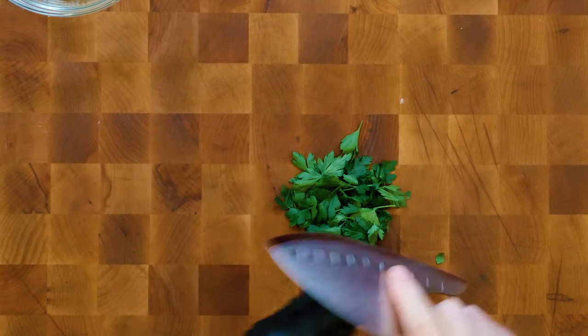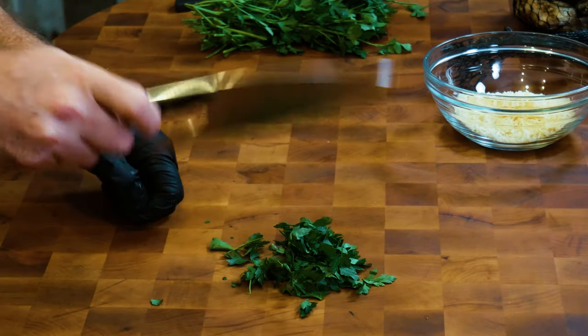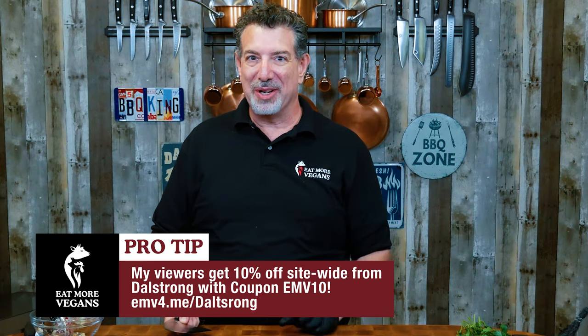I don't know if you guys have ever seen anything like this before. It's a new knife they invented called the Guardian 8-inch chef's knife, and it's part of the Shogun series. The idea behind this knife is it's ergonomic so my hand is right over whatever I'm chopping or slicing, very different than working with a long chef's knife where my hand would be back here trying to control the knife. The Shogun series uses Japanese AUS-10V steel. Dahlstrang gives you guys 10% off on all of their products if you use my coupon code — it's EMV10. I'll put a link in the description, along with links for Meat and Bone, Kick-Ass Basket, and Rollblazer the flamethrower people, all of whom give you guys discounts.